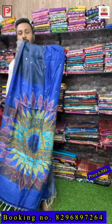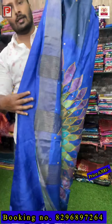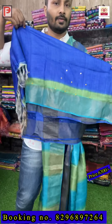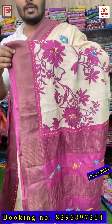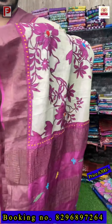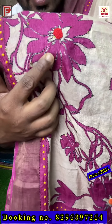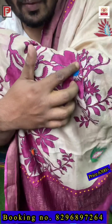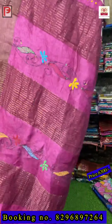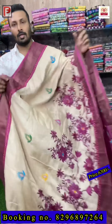This is the all-over look — this is the pallu and there is the blouse. Now I start with the katha work with hand painting. Just see the painting — it's a scarf part design, and all over the design we have done a katha outline with multi-color French knot in between the flowers. All over the body there is a booty. This is the all-over look — it's a rani pink color. See the pallu.